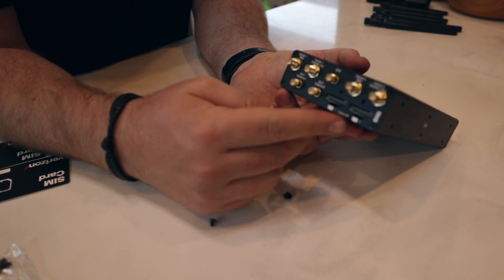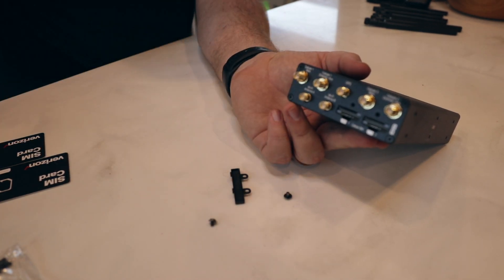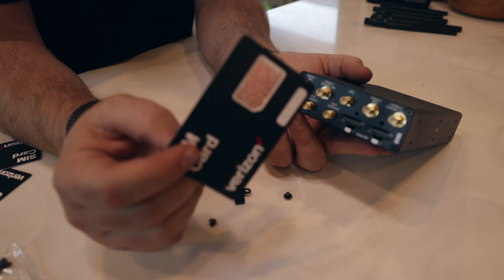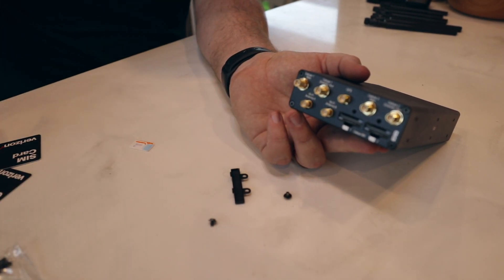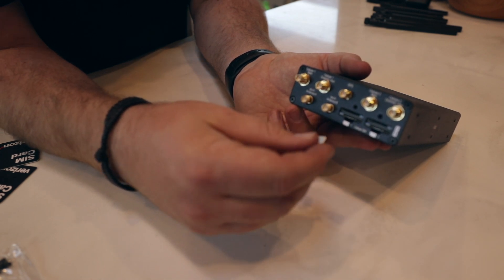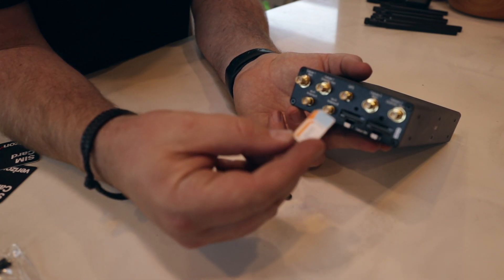In the Duo there are actually four independent slots — on most units you'll only have two. If you bought a SIM card from Mobile Must Have along with your Duo, you're going to have to pop it out of the card itself. This one I've already popped out — this is a Verizon card, and this is an AT&T card. The important thing is when you put it in, make sure it's the right way, and also make sure you're using a full-size card. Mobile Must Have has adapter kits on the website if you need them.